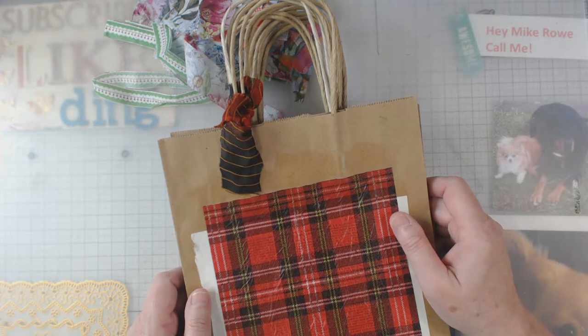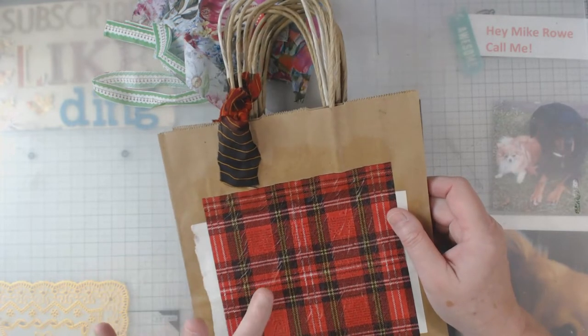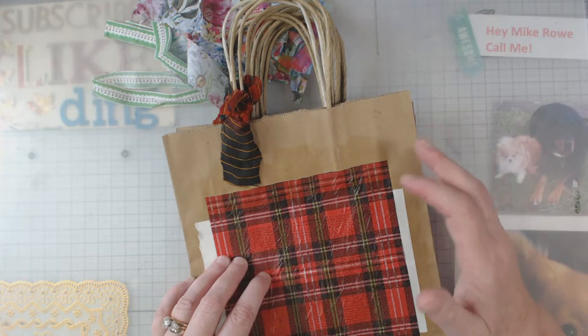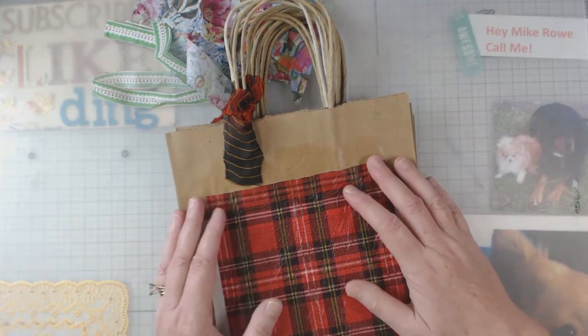Hey everyone, it's Elaine and welcome back to my channel. I greatly appreciate you. You remember last week I showed you the items that I was going to collage and then decoupage — I just love saying all that.